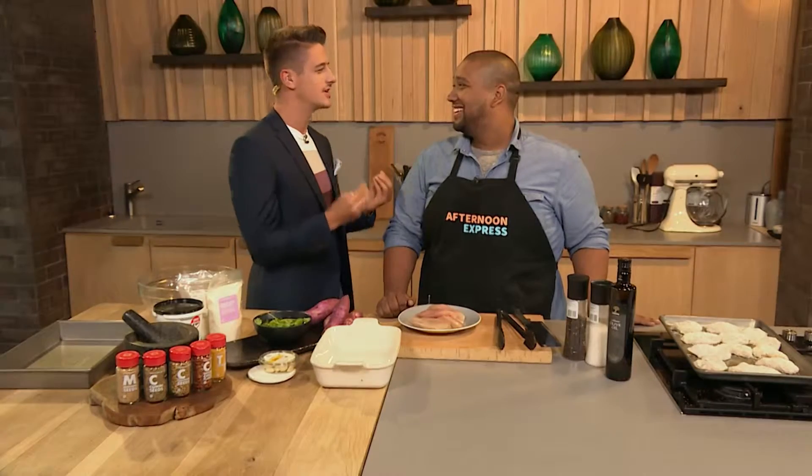Let's get started with our delicious coconut crusted chicken breasts. What I love about this dish is the chicken part can all be made in one bowl.